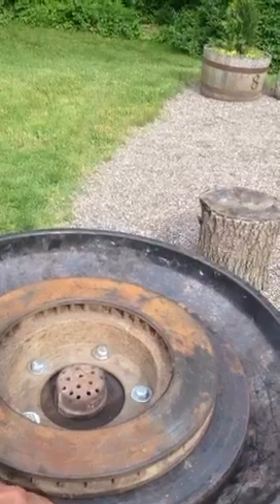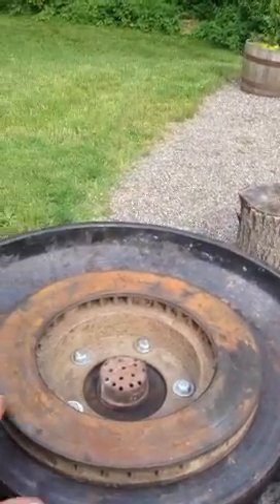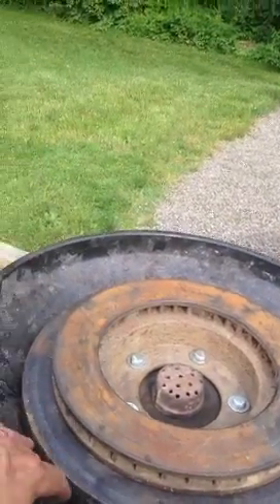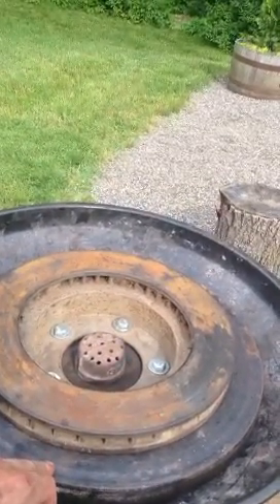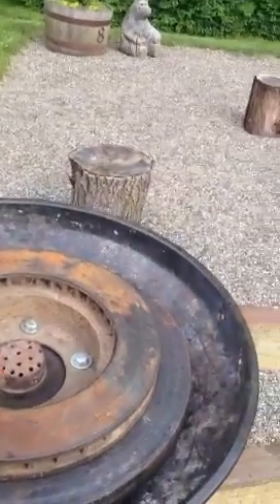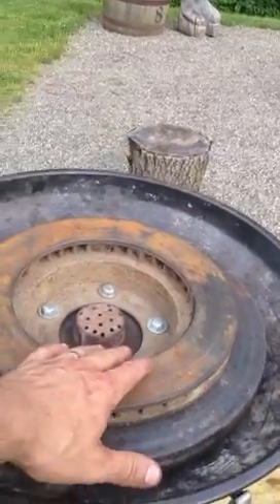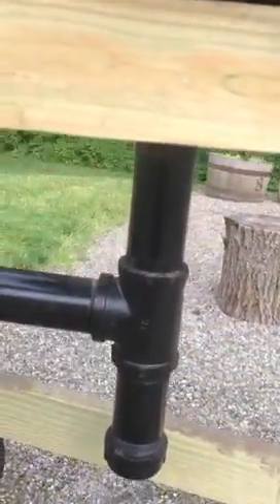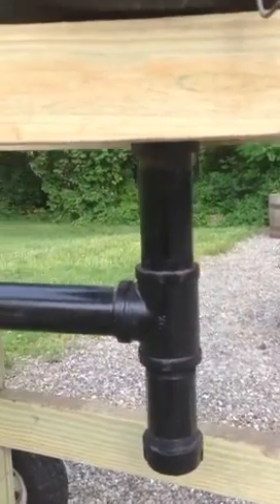I might take that out and just drop this rotor down so I don't have this huge gap here. I was gonna fill this in with refractory cement around the perimeter, but I might just drop it down and get rid of the Olympic plate entirely. What I did is use the cutout piece of the Olympic plate to bolt to the bottom of the brake rotor, and down below is just two-inch schedule 40 black pipe.